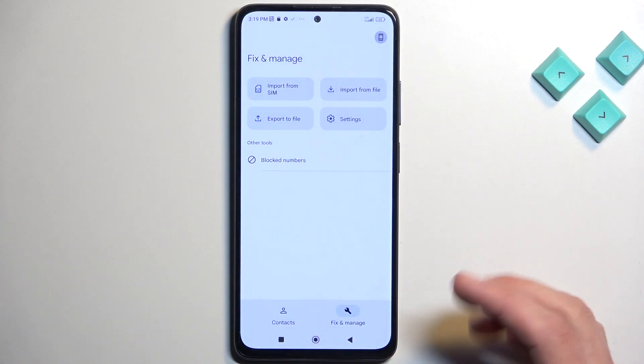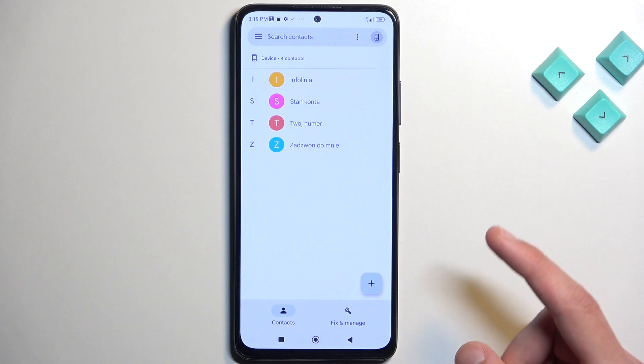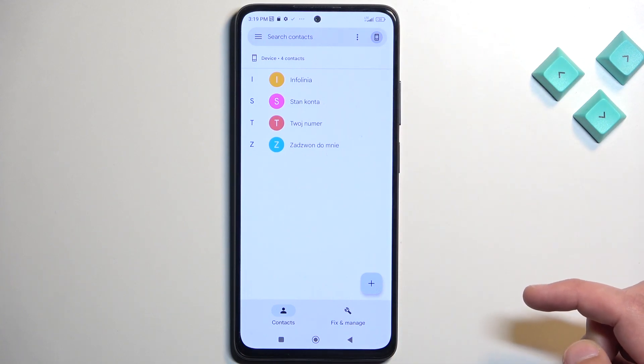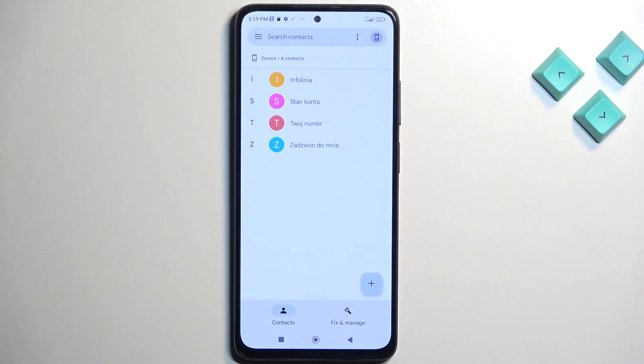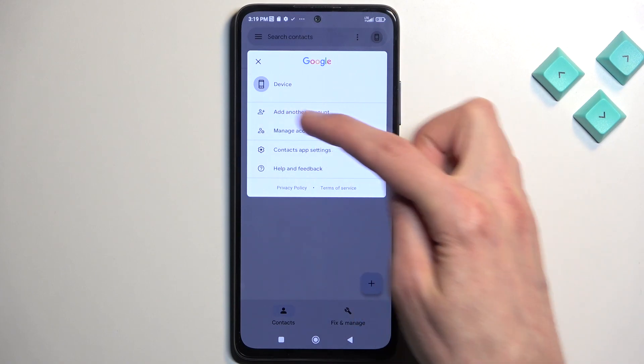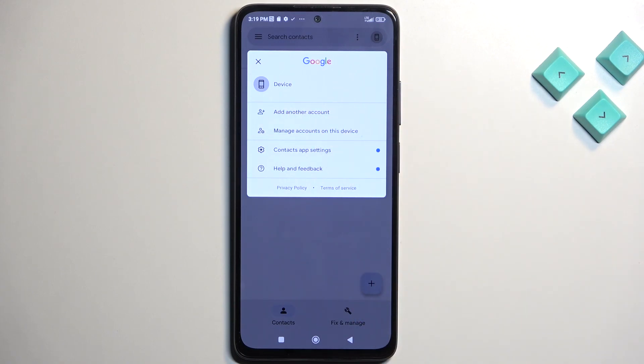Once you select where you want to import them, you might need to change the location from where the contacts are getting pulled. By default it's showing me contacts that are on the device, but if I tap on this icon right here it will give me a Google account somewhere below as an option. You can click on that and it will show you all the contacts assigned to that specific Google account, and you can swap between either the device or Google account.